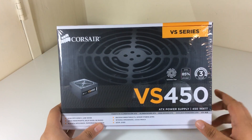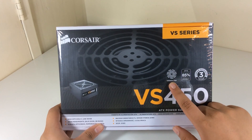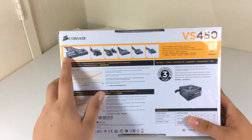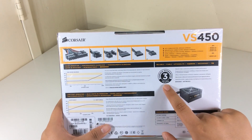So let's begin with a quick look at the box itself. At the front we see the power supply and its features: it has a 120mm fan, it is up to 85% efficient, and you get a warranty of 3 years. On the back we find all the connections, 2 graphs about the fan noise and efficiency, and a table about the AC input and output rates.